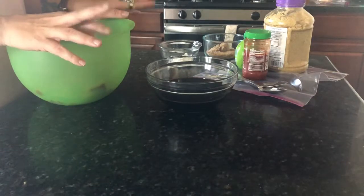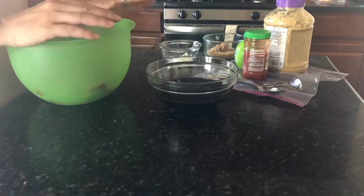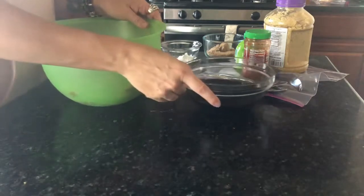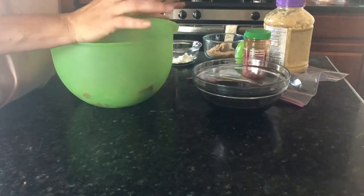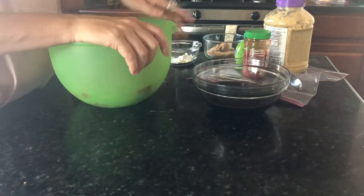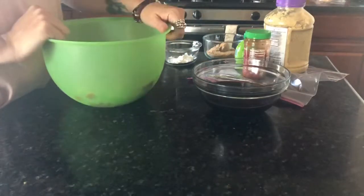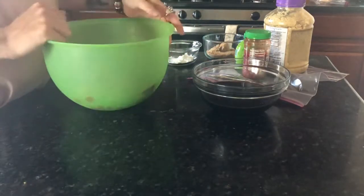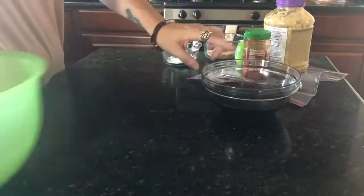Hey guys, it's Monday — it might be Tuesday when you're seeing this — but it's been a busy day and we're just gonna make some quick beef and broccoli. It's about 5:22 so I'm gonna marinate my steak for probably 10 to 15 minutes. It's just thin steak that I cut up.